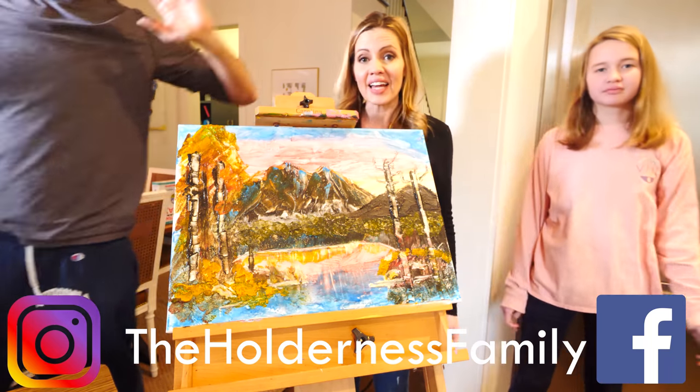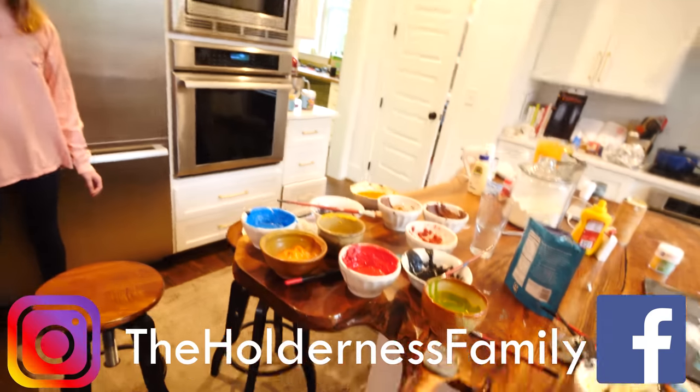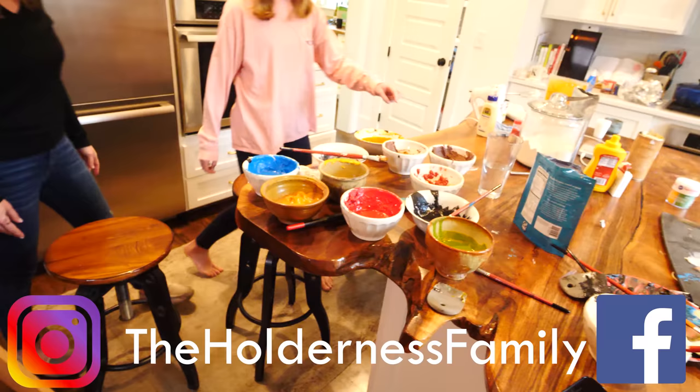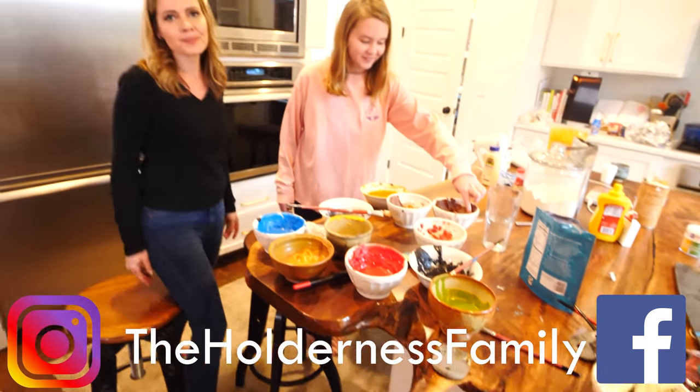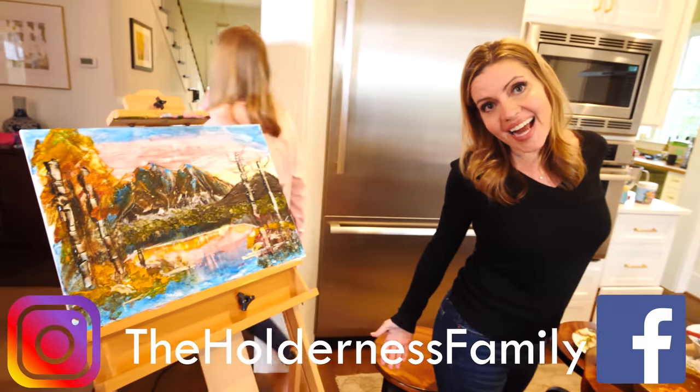We're gonna clean up now. That's gonna take us eight years. This is what we have to deal with on that front. I'll help you clean up. Will you? If you mean by eating, that's not what we're looking for. Thanks for joining us. What should we try next?